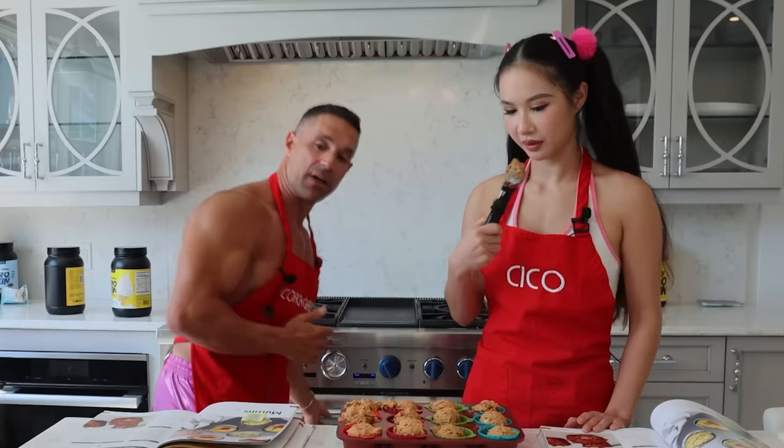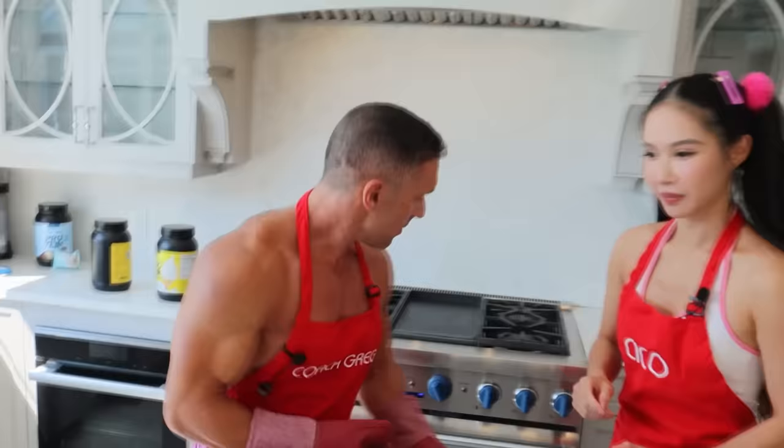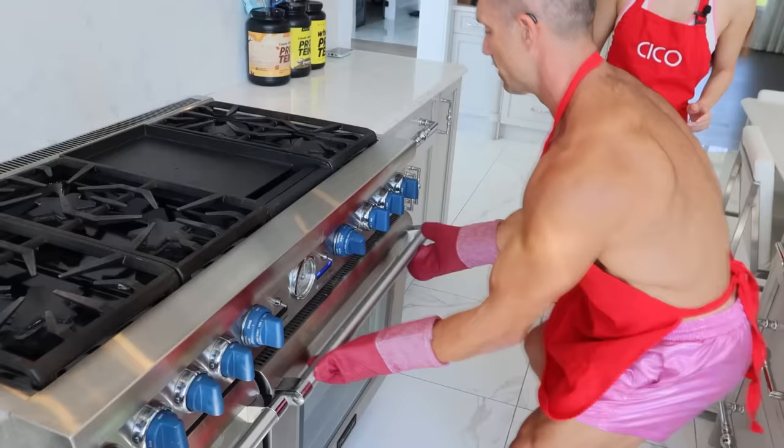We're going to add this into the oven for 20 minutes. We've got professional oven mitts here. Put it in the center and close. And 20 minutes — that's it, that's all you had to do.